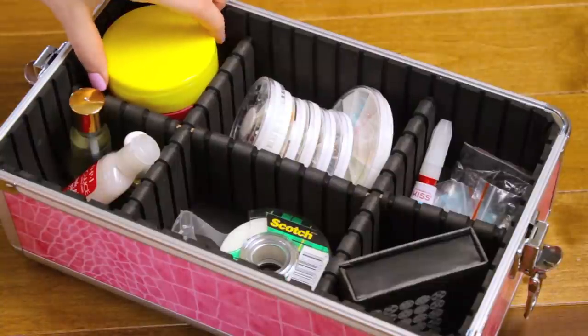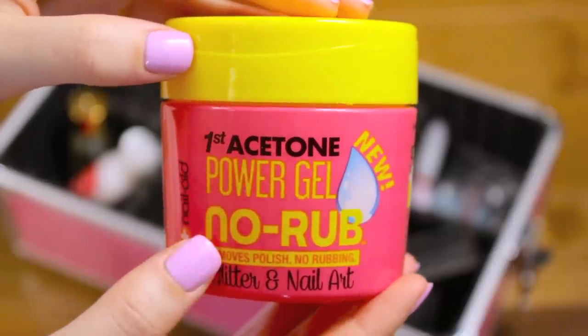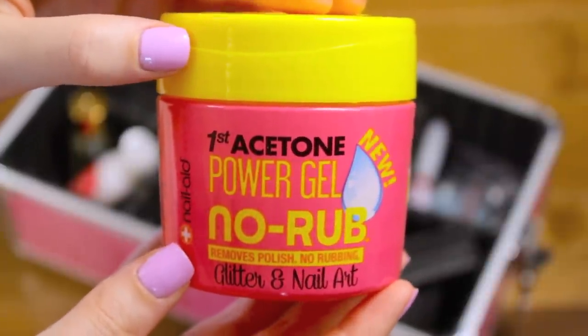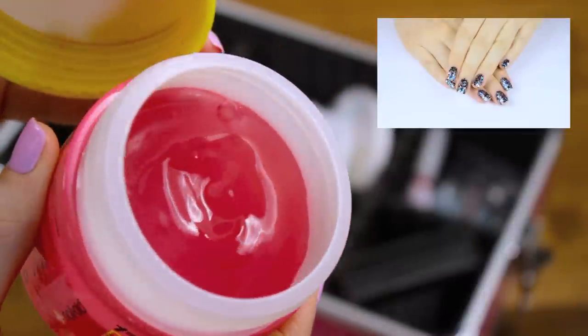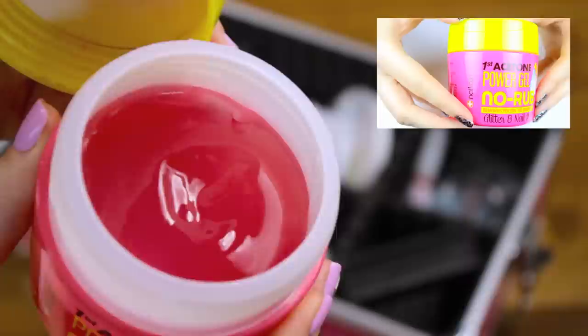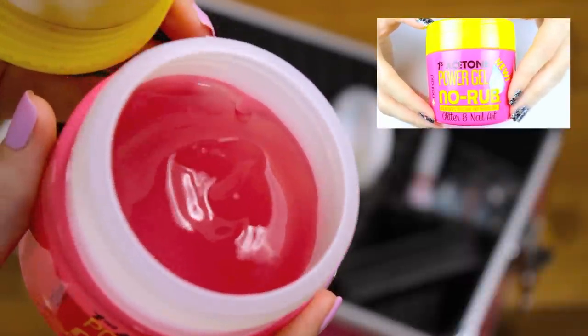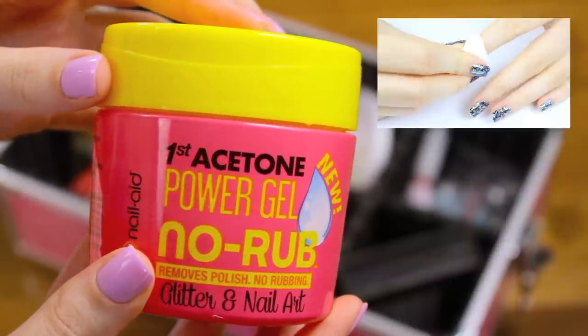If you're using a lot of glitter on your nails, you're going to want a quick and effortless way to remove it that doesn't dry out your cuticles. No Rub by Nail Aid is my favorite way to do just that — it's found exclusively at Walmart. I did a whole video on this product, so if you'd like to learn more, just click on the little box in the upper right corner or follow the link in the description box. To use No Rub, all you have to do is dip your nail into the gel, wait four minutes, wipe it off with a paper towel, and then rinse.